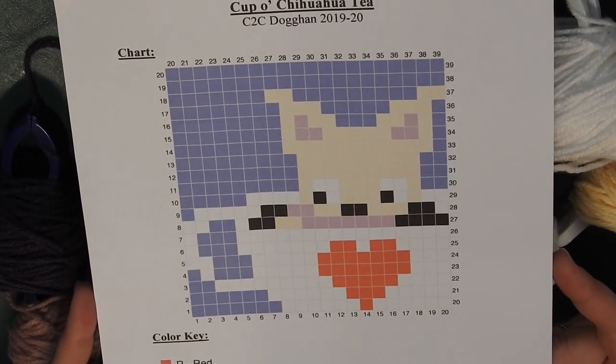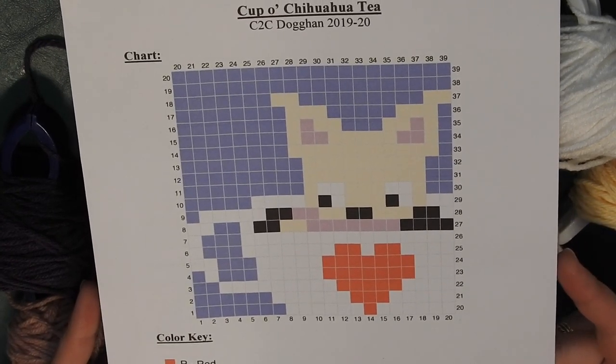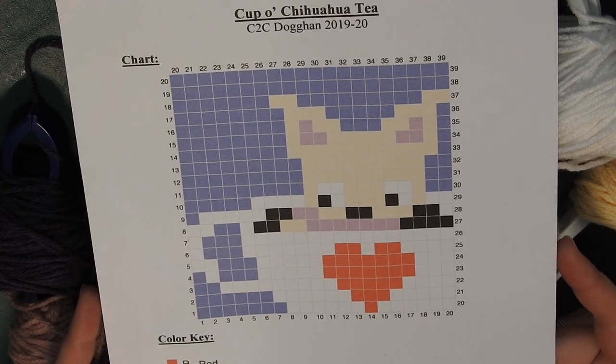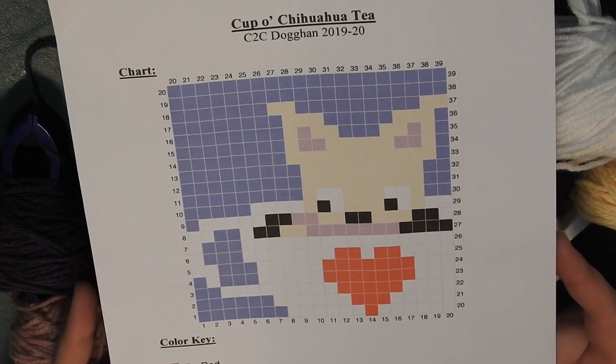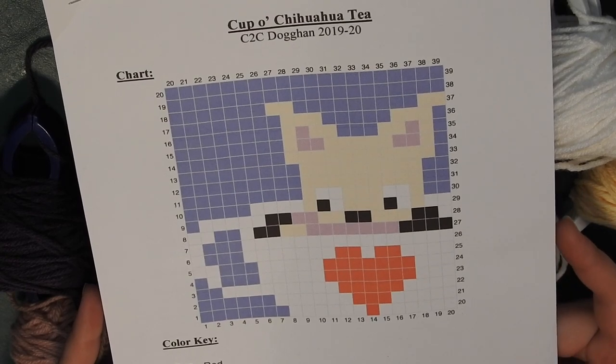Hey guys, it's time for another graph ghan! This time we're doing the dog ghan instead of the cat ghan. I hope you enjoyed the cat ghan, and by popular request I decided to go ahead and design one for dogs. The first dog we're going to work on is a chihuahua.